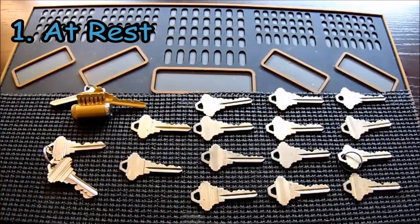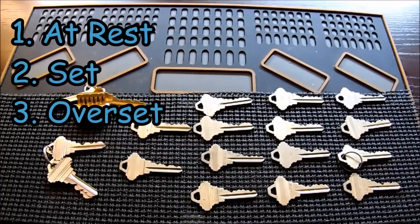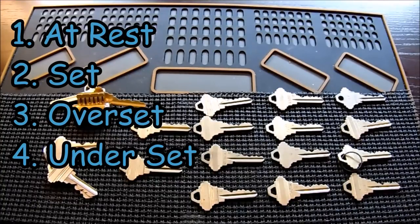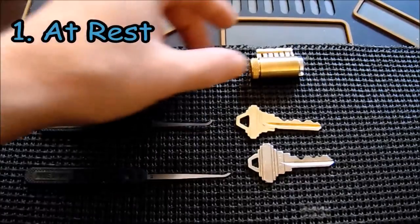There are four pin states to understand. The first is the rest state — the normal state before picking, where driver pins sit in the plug and block rotation. The second is the set state — when you've successfully pushed the key pin up and lifted the driver pin above the shear line, so it no longer blocks rotation. The third is the over-set state — when the key pin is lifted too high and is now stuck between the plug and the Bible, obstructing rotation. The fourth is the under-set state — where the driver pin has been lifted but hasn't fully cleared the shear line. There is also a fifth state related to security pins, which causes a false set, but we'll cover that later.